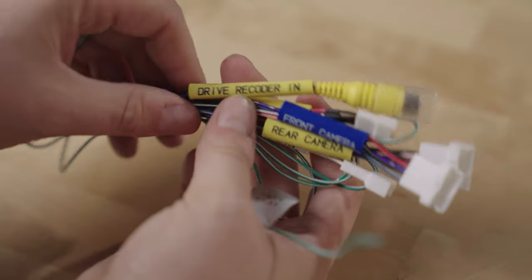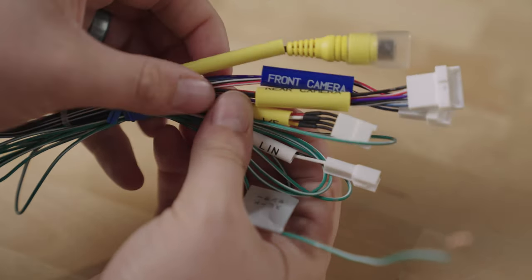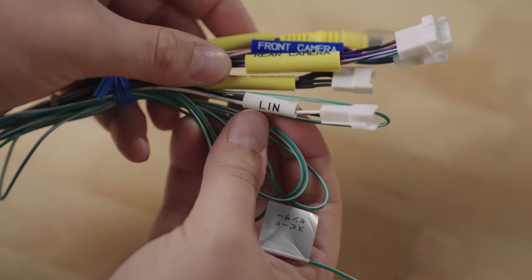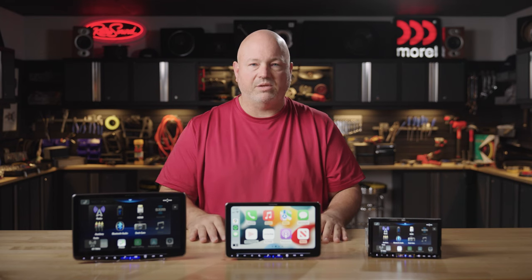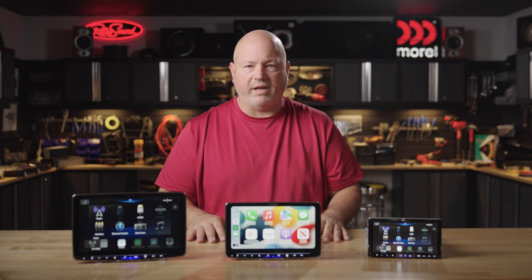There are two camera inputs on the back of these radios. They are proprietary connections, but they do come with an adapter for a composite video input, which makes them compatible with Alpine's backup cameras as well as pretty much any backup camera. So you're not locked into Alpine, but everything will look better using an Alpine camera.